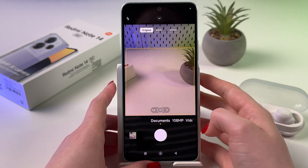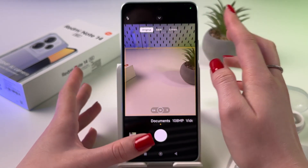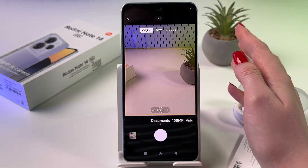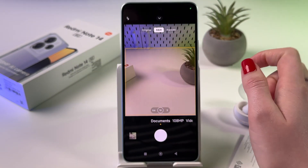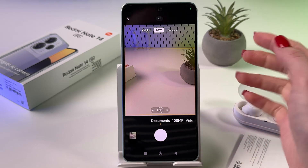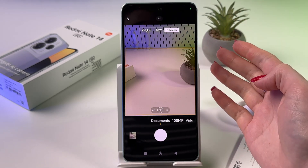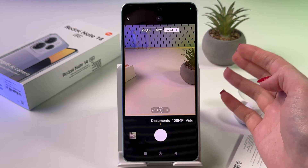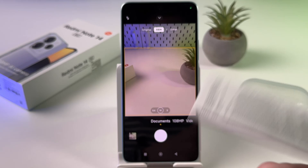At the top you'll find some filters: Original, which will preserve the colors of the documents; Black and White, which can be useful for text documents; and Enhanced, which will automatically improve the contrast and sharpness of the image. Let's pick, for example, Black and White.